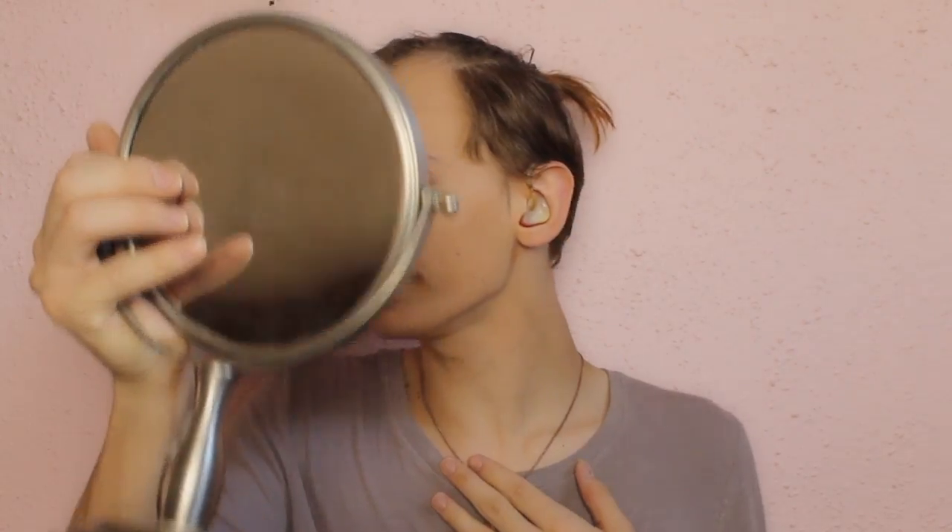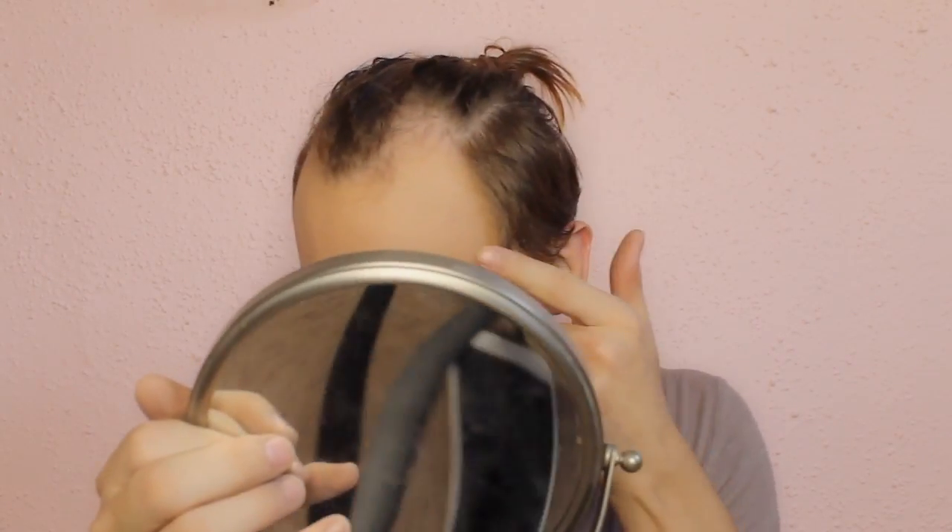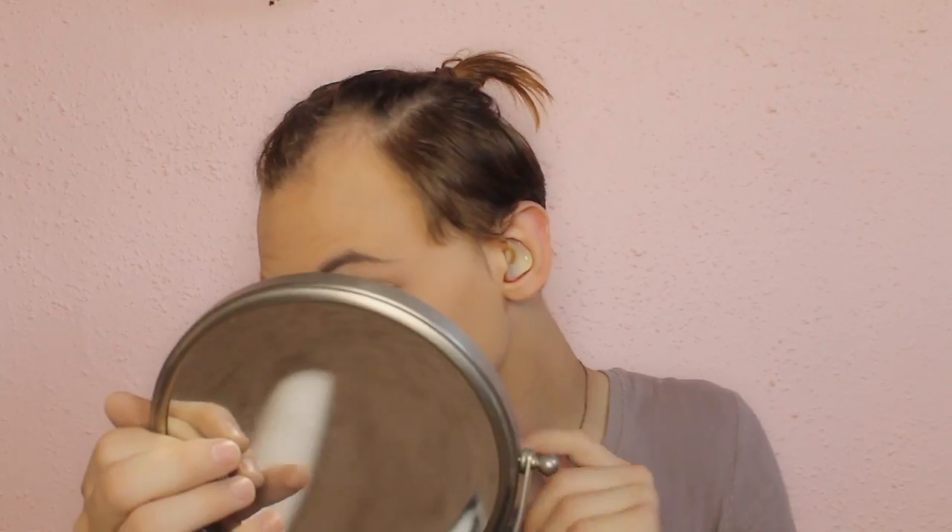This isn't really giving me full coverage, which I don't think it's supposed to be, but I really like it. I can still see some of the blemishes on my face showing through. I have really bad under eyes, so I usually have some creasing that tends to go on there.